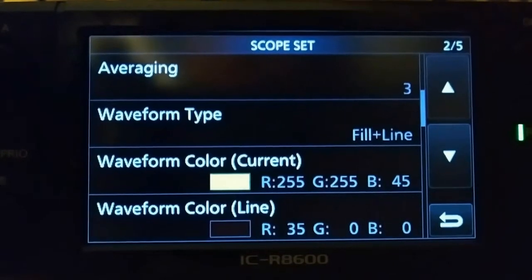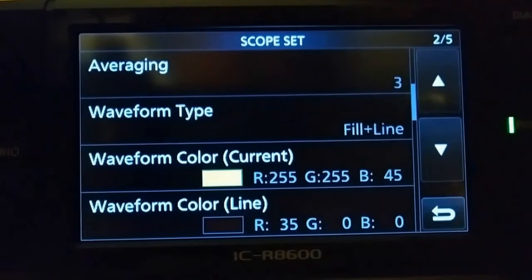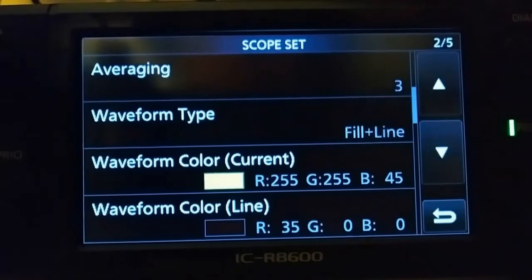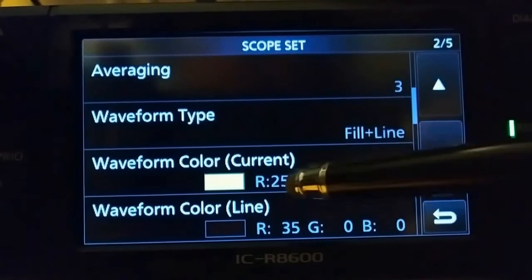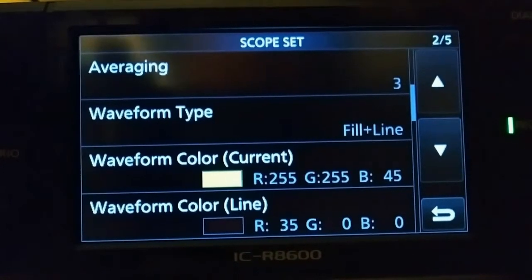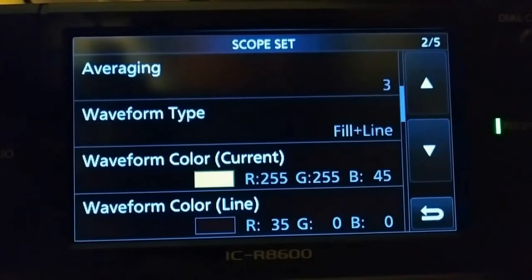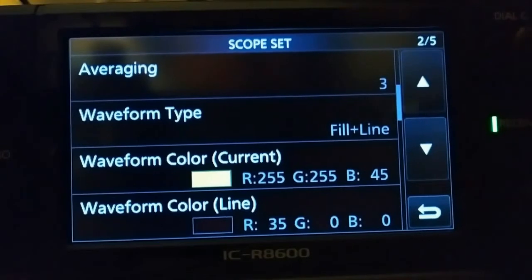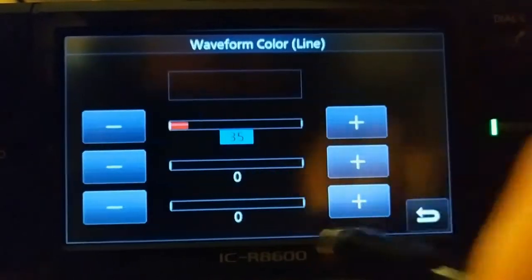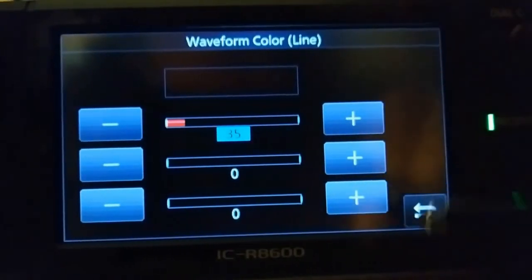My averaging is three, the waveform type is fill plus line, the waveform color is yellow — R is 255, G is 255, and B is 45 (red, green, and blue). The waveform color line is R35, G0, B0. The way you adjust those is you just tap on it and you have each one — just tap on which one you want to adjust and get those numbers to match.